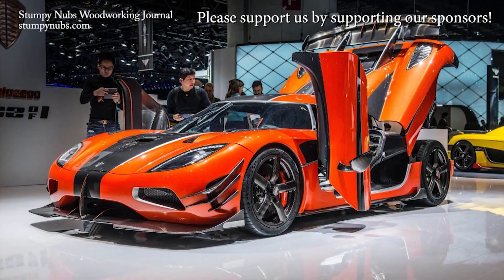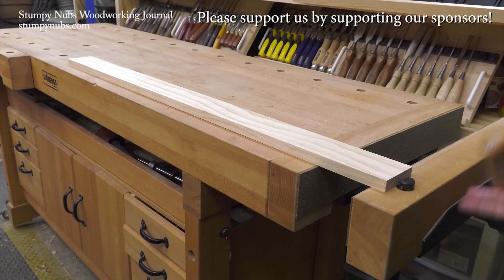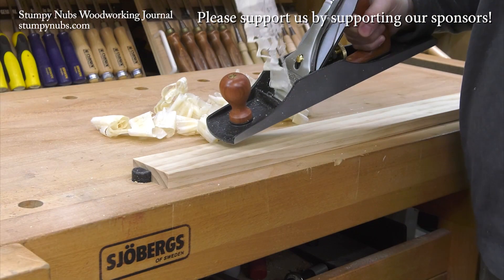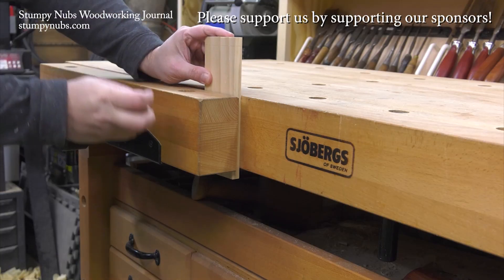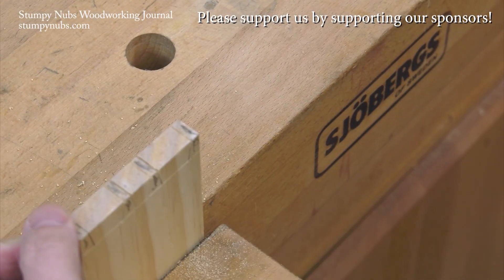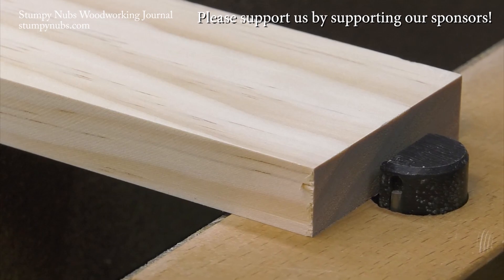Now check this out. This is a Koenigsegg — Sweden's finest sports car. This is a Joburgs — Sweden's finest workbench. These are things for people who appreciate quality and high performance, something they can pass down to their grandkids' grandkids. You can't afford the car, but the workbench will cost you less than a good cabinet saw. Check out what Joburgs has to offer at the link below this video.